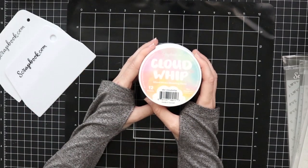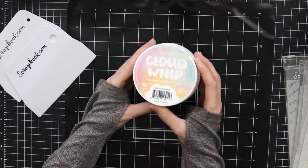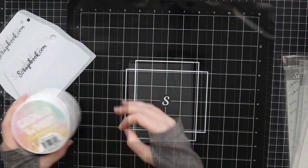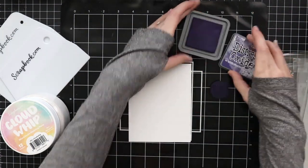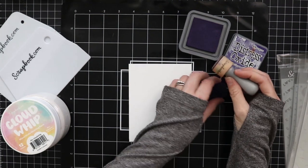From Marina Cole Designs, and I wanted to show you a few fun and simple techniques with Scrapbook.com's Cloud Whip. This stuff is really fun to apply over stencils like I'll be doing today. There are some other techniques you can do with this also, but I'm just going to be focusing on stencils.